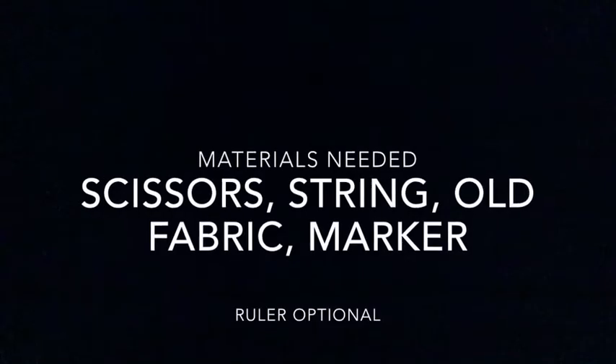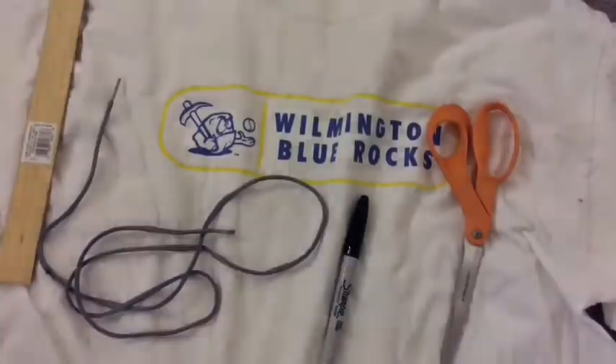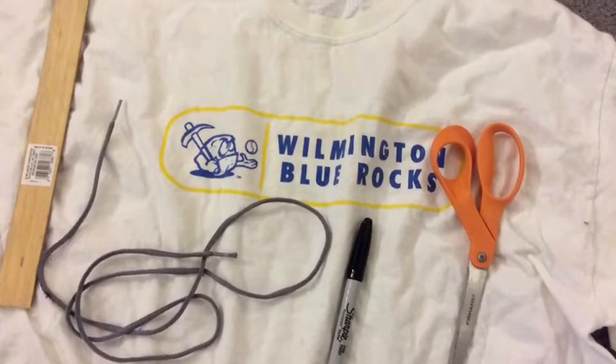First idea, you can make it out of old fabric, like an old t-shirt. For this you need scissors, string — like maybe out of a hooded sweatshirt — old fabric, and a marker. A ruler is optional.